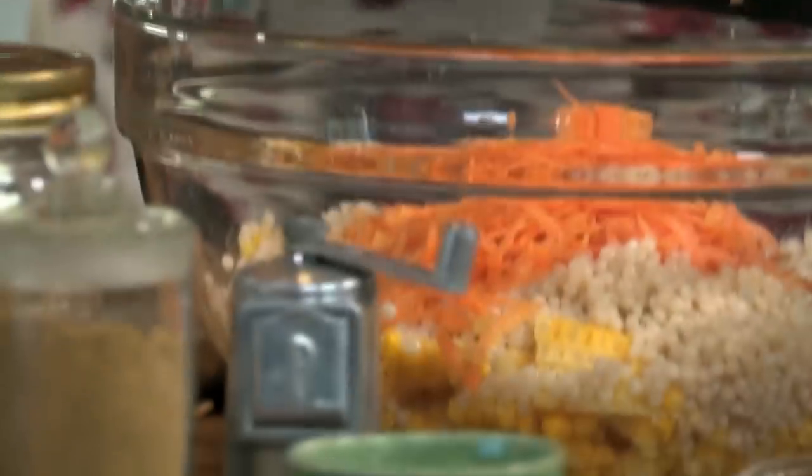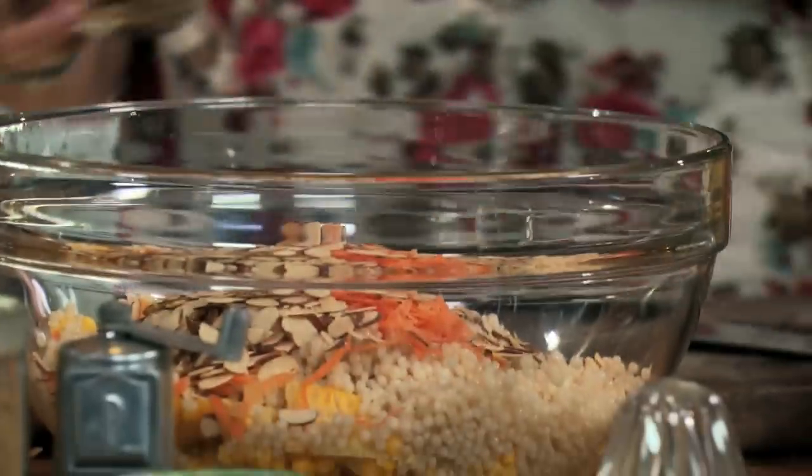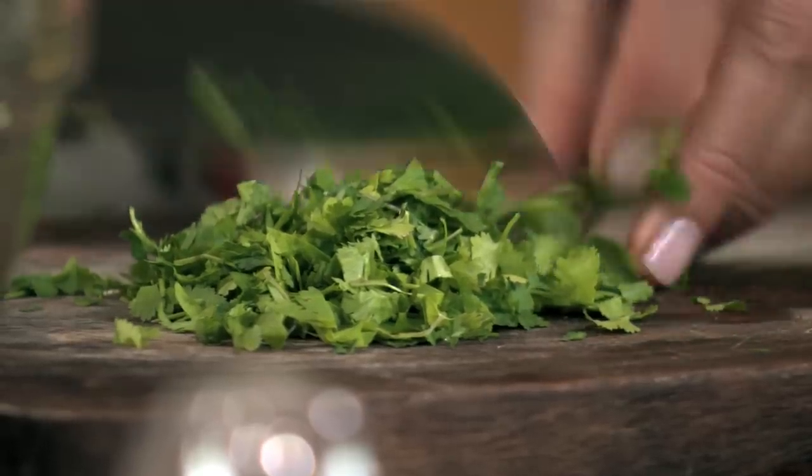Add a grated carrot, half a cup of toasted flaked almonds, and a good handful of coriander, finely chopped.